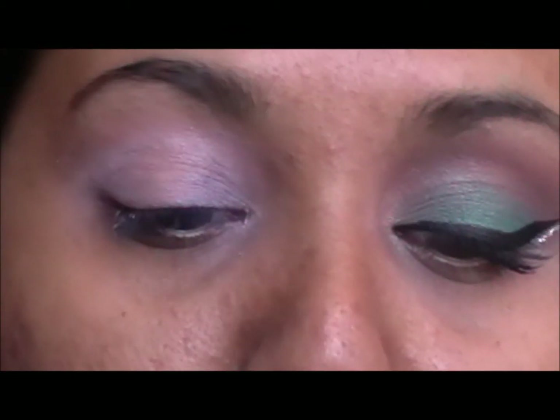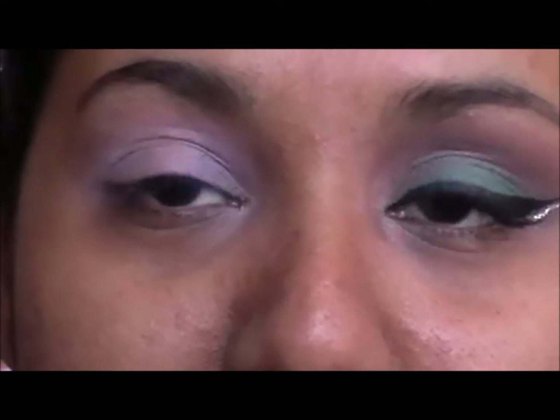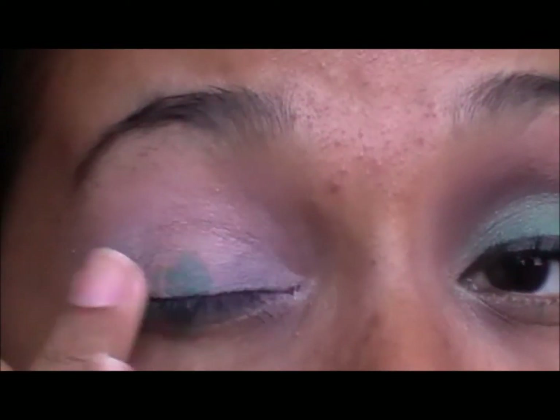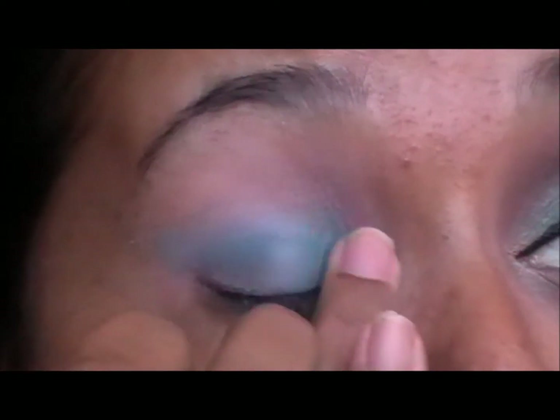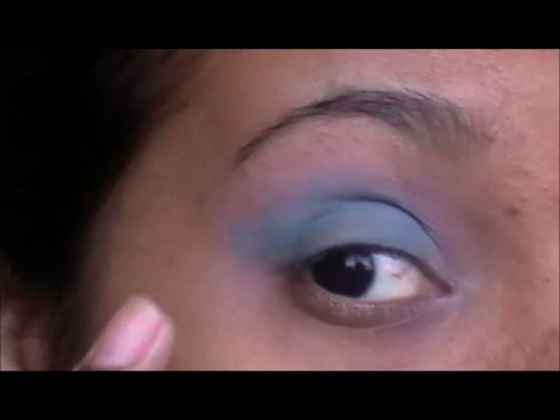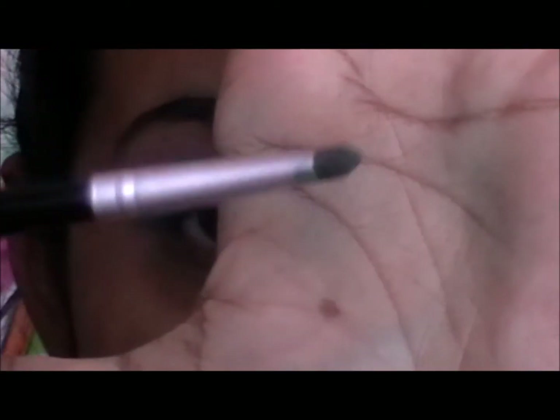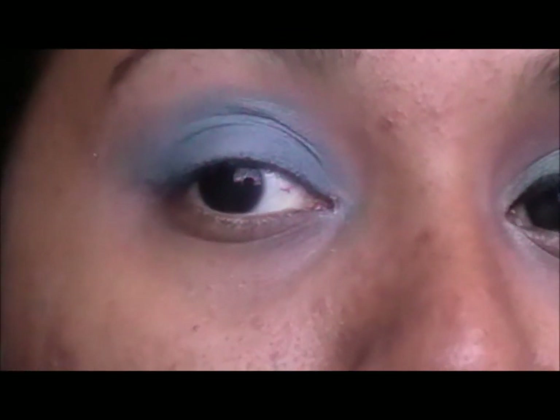I am going to take a green base that looks somewhat like that, which came off my eyeliner here, and you are going to apply that on top of the white you applied. Then take a dense smudge brush like this and a green color of your choice and apply that all over the eyelid up to the crease.